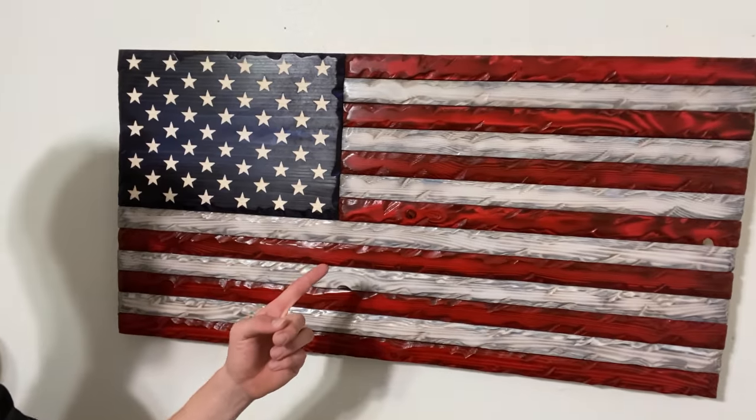What's up, you guys? Today I'm going to be showing you how I made this distressed wooden American flag. Let's get started.